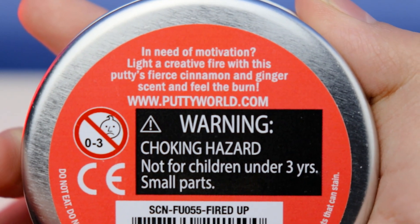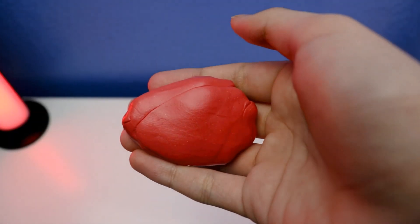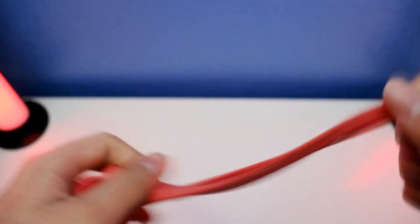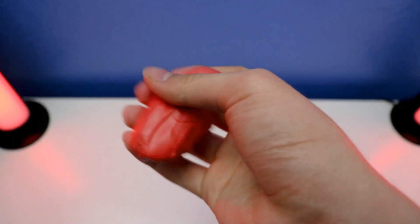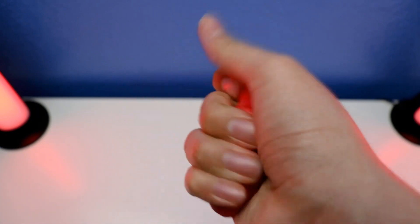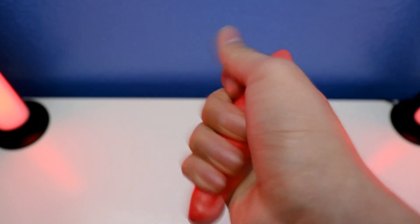It says: in need of motivation, light a firewood — this putty has a cinnamon and ginger scent, feel the burn! This Fired Up sensory putty smells like cinnamon and ginger. Wow, the smell is really strong. It smells like it's fired up, and you can feel it — it's extra soft as well.